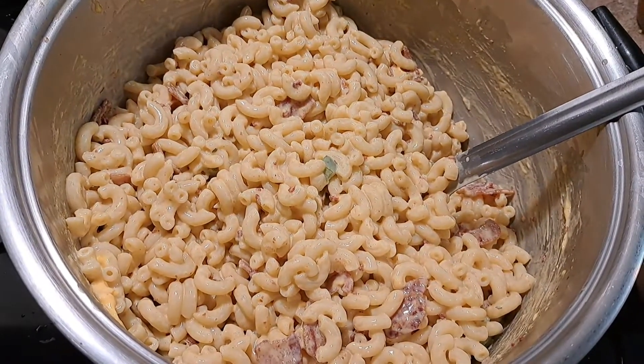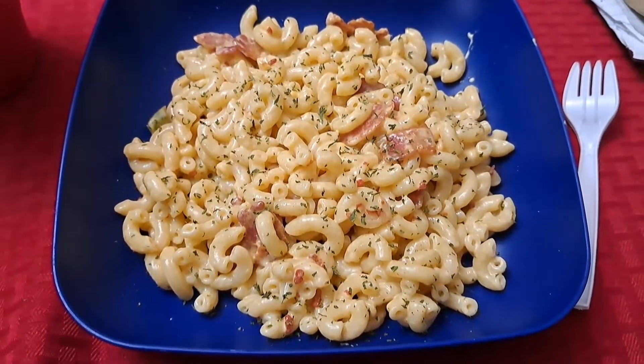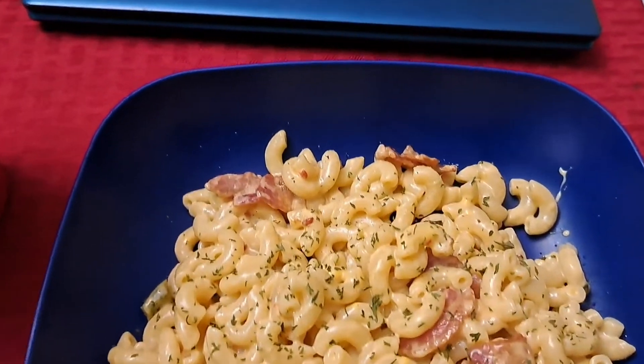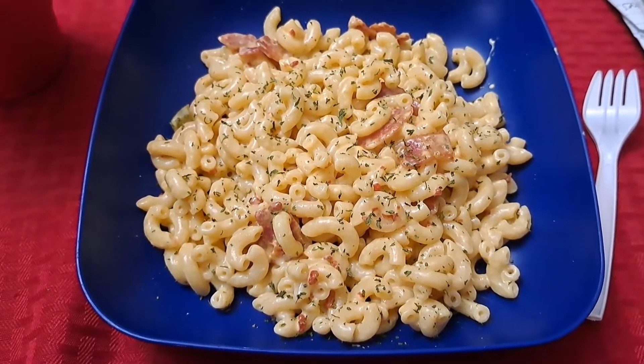My bacon, bell pepper, and onion wasn't a lot — I didn't want to overdo it. But this is what my plate looked like. Thank you guys for watching these videos. Please hit that subscribe button, drop a comment down below, and hit that like button. Love you guys!